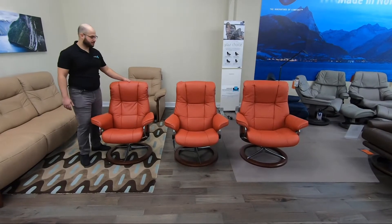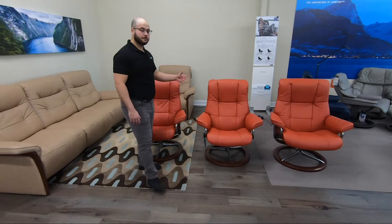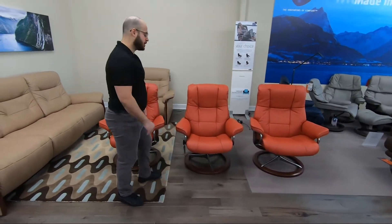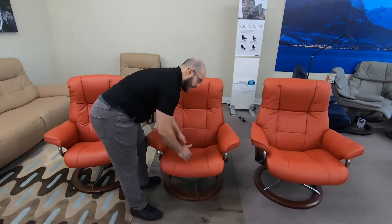The Mayfair comes in three different sizes: small, medium, and large. The biggest differences you'll find between the chairs are the seat depth and the seat width.